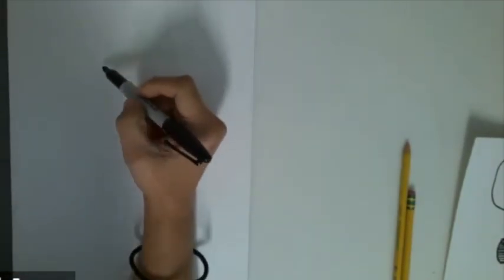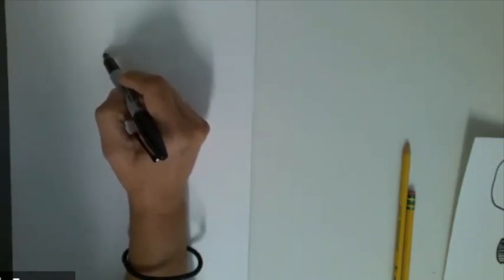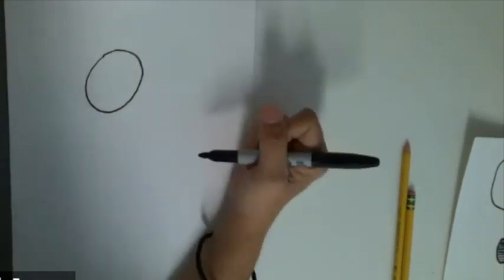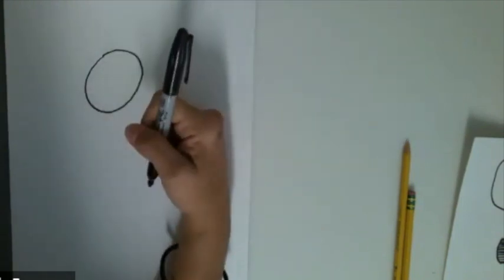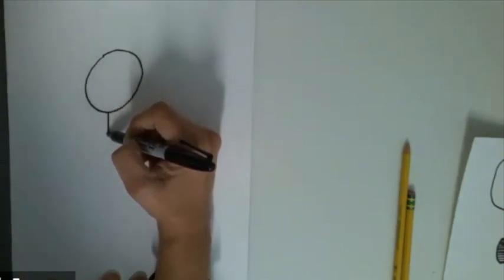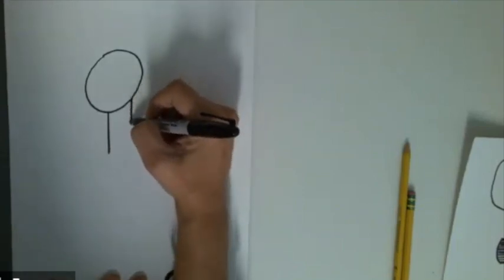We need to start with the face, so we are going to use this little baby cartoon giraffe. The head is going to be like an egg, so we're going to draw an egg shape for the face. And then we're going to draw the neck — I made the neck start kind of in the middle, and I'm going to make a line come down and then another line right next to it.